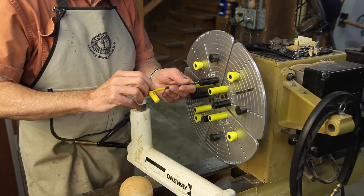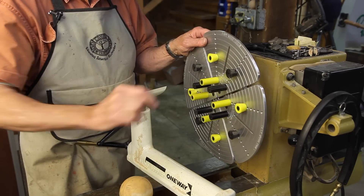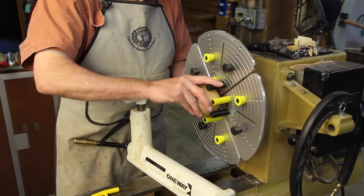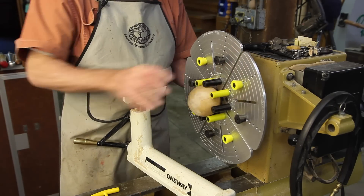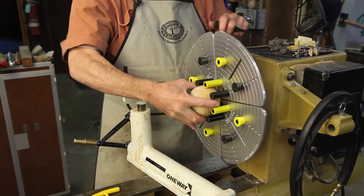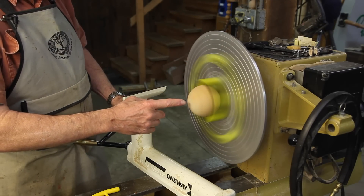Also supplied with the Big Easy Jaws — the name Craig Jackson, the founder of Easy Tools, has come up with — is a set of rubber posts which allow you to hold a variety of very odd things, such as this ball. We'll just zoom the jaws right down on it, then take a key and tighten that up nice and solid, and we could now scrape a pocket or drill a hole through the center of this ball.